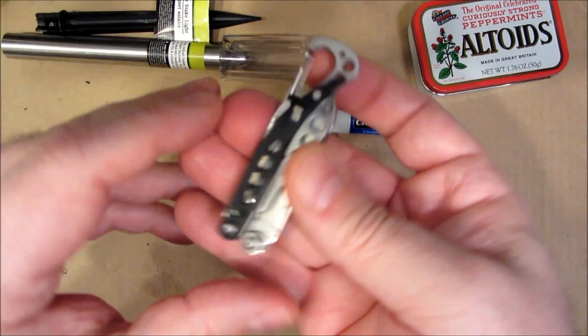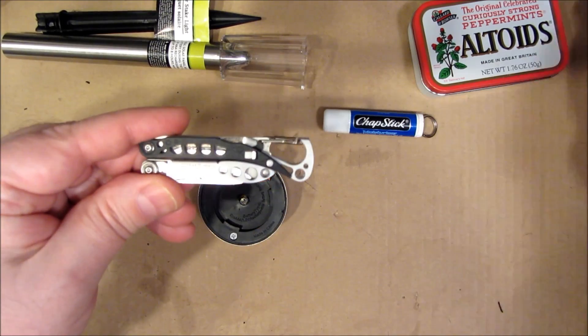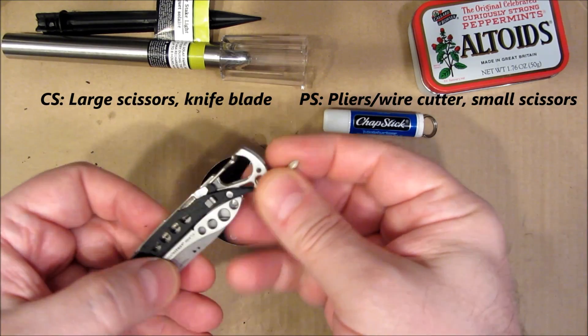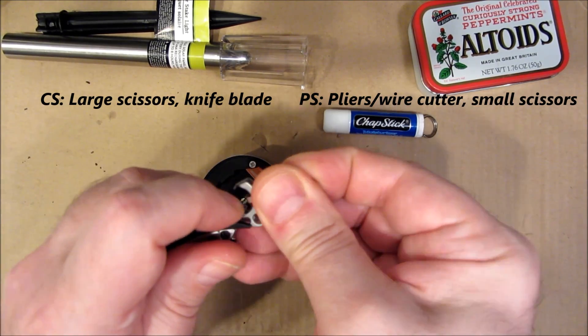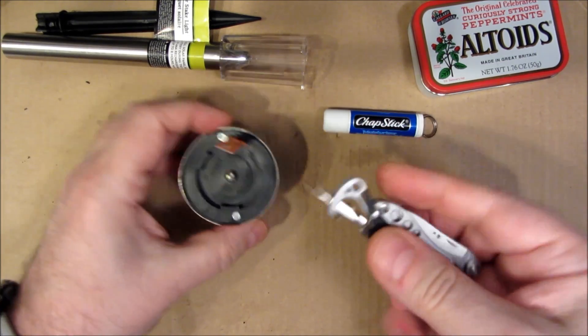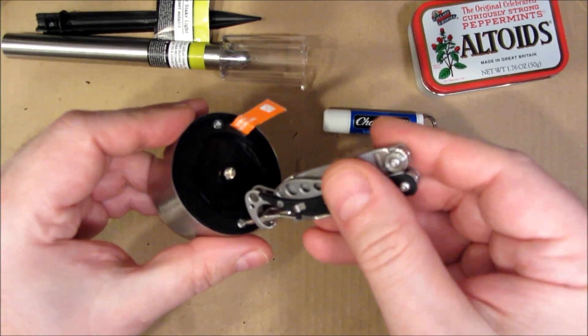I'm going to use the Phillips head screw micro-tip screwdriver. This is the Leatherman Style CS. I had shown the PS in the previous video. I don't know if there's a huge difference, but I noticed that these micro-screw tips seem to fit here a little nicer, which gives you a micro screwdriver.